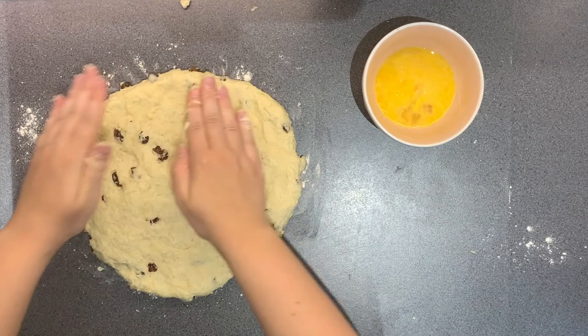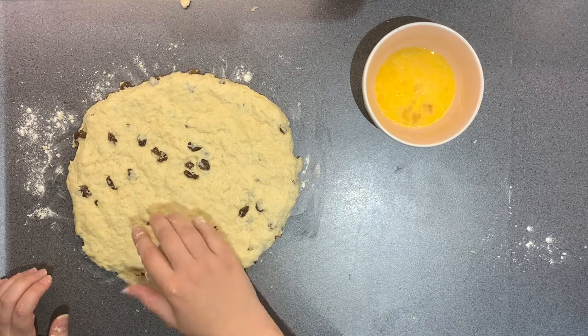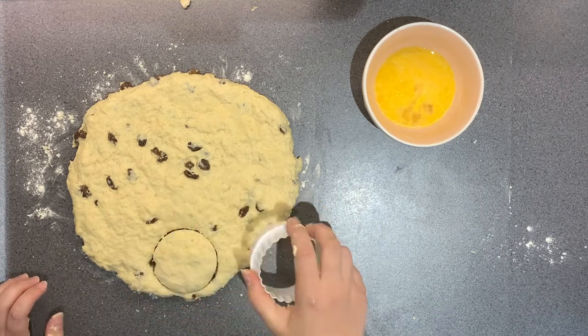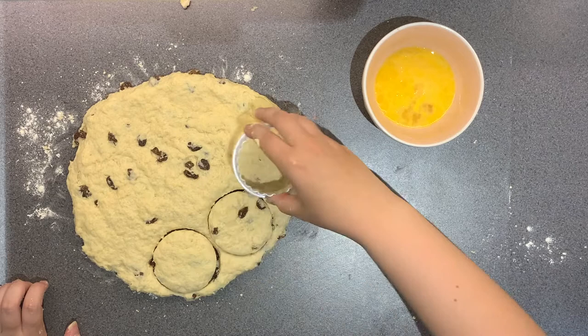Then take a cookie cutter of your choice. You can use the smooth side or the serrated side — completely up to you, different shapes, it doesn't really matter. They do go a bit funky in the oven, so don't expect them to come out the exact shapes you put them in as.